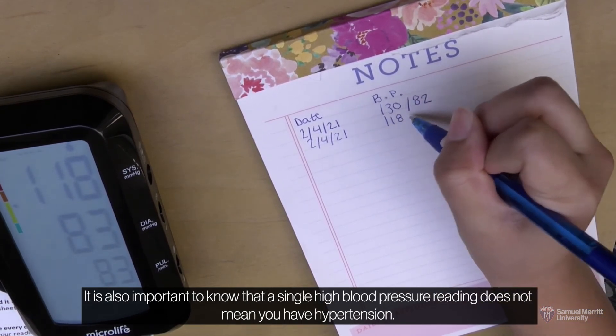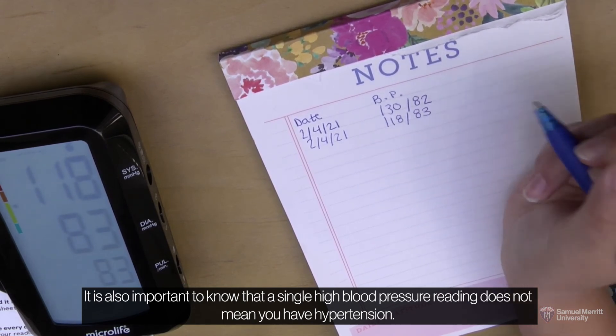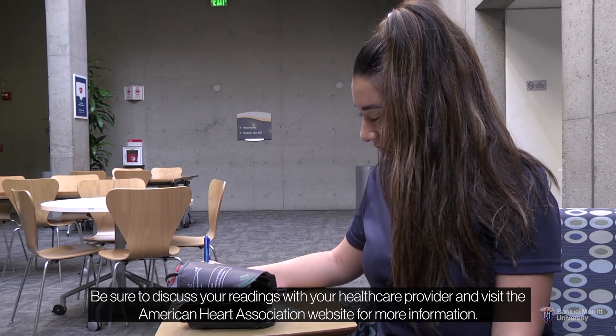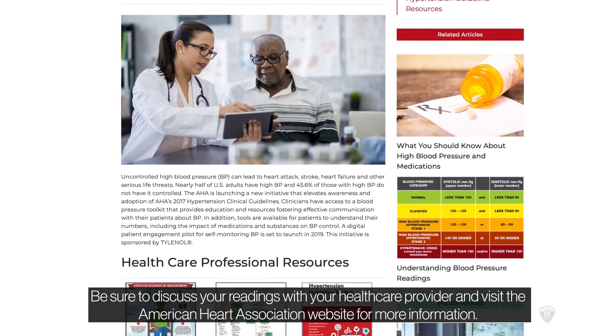It is also important to know that a single high blood pressure reading does not mean you have hypertension, but it can be an early sign to follow up with your health care provider. Be sure to discuss your readings with your health care provider and visit the American Heart Association website for more information.